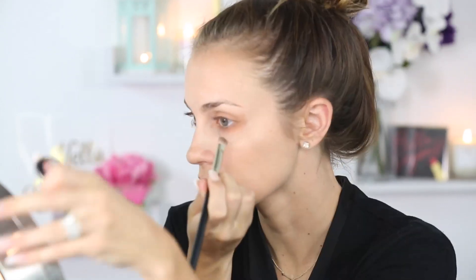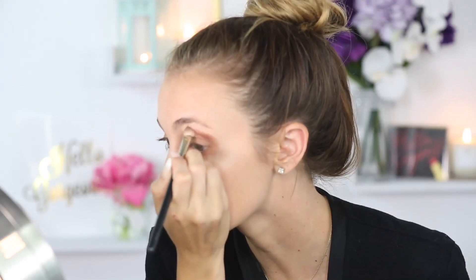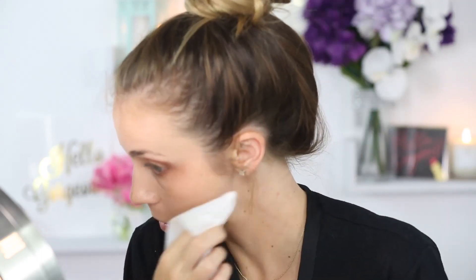I'm going in with a little Makeup Geek Eyeshadow in Creme Brulee on my lids. I'm using MAC Eyeshadow in Antiqued and I'm just going to apply that right along my crease. I love using a makeup wipe just to clean up the edges and get a really sharp, crisp line — just blending it out.